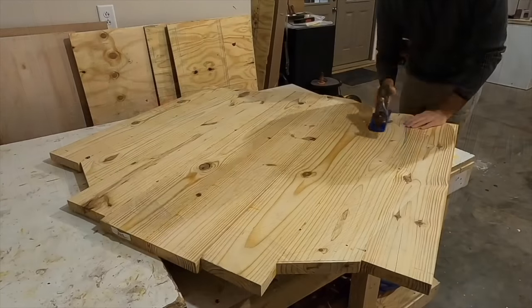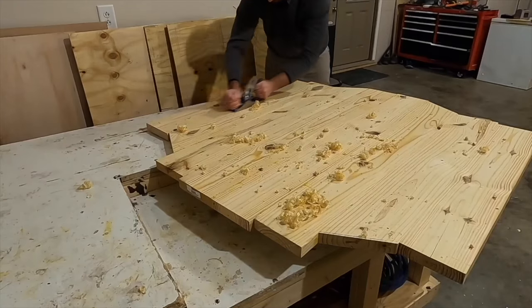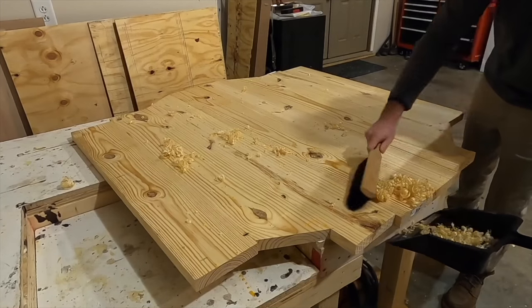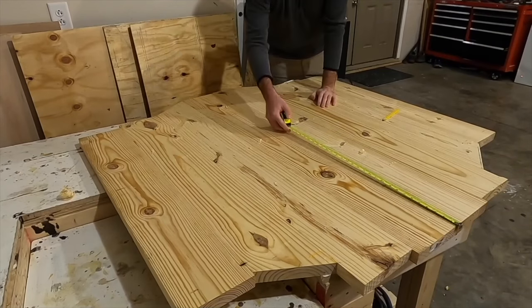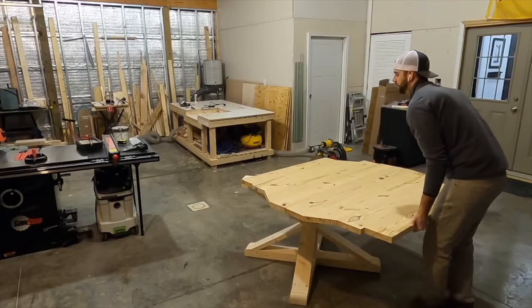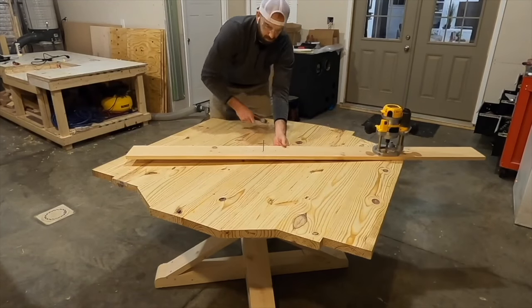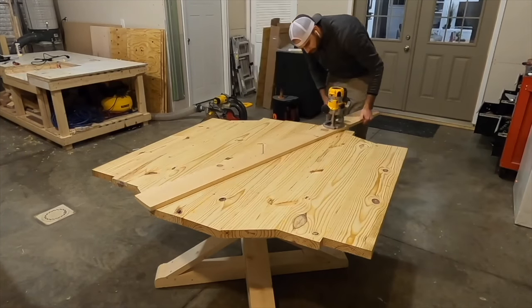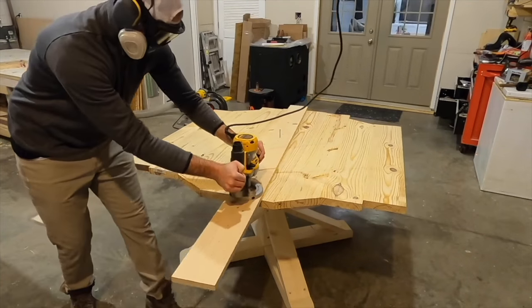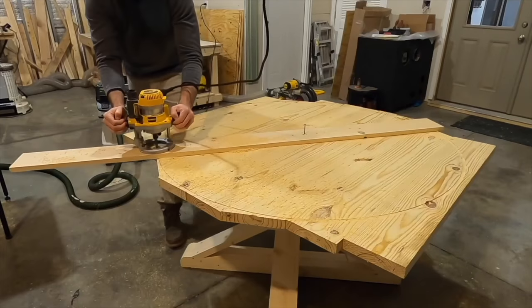After the clamps were off, I hand-planed the bottom — not necessarily to get a perfectly flush bottom, but just to get rid of any large gaps or overhangs where boards may not have joined perfectly. I once again used the tape measure to find the exact center of the tabletop, then moved it onto the table base to cut the circle with the router. On the center mark I drill a hole only about a quarter inch deep, then attach the router to a board which will pivot as I go around, leaving a perfect circle. I previously did a separate video on this in full detail — I'll leave that link in the description.